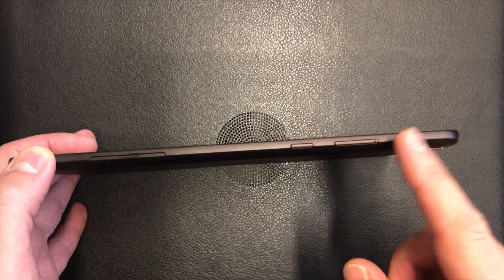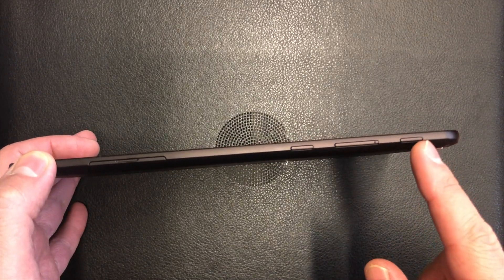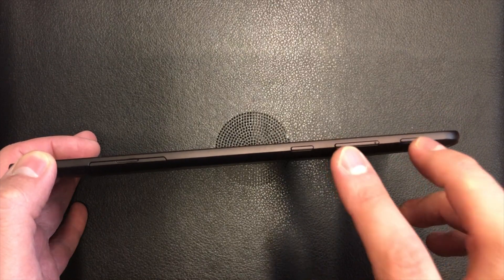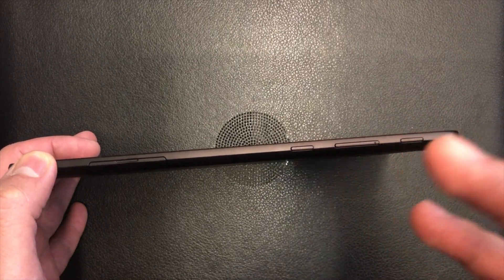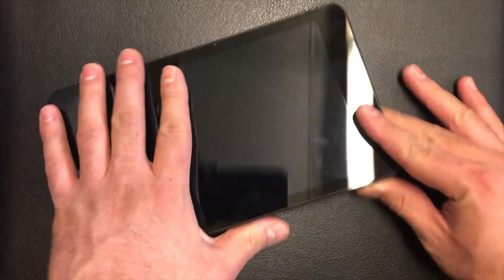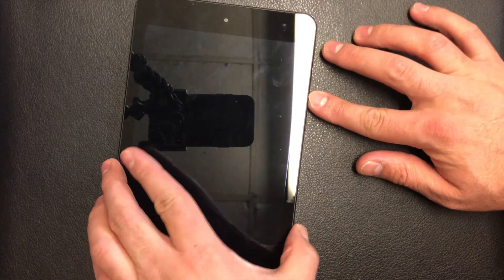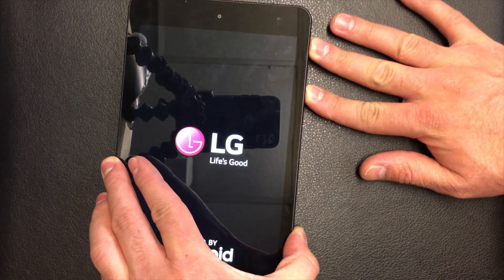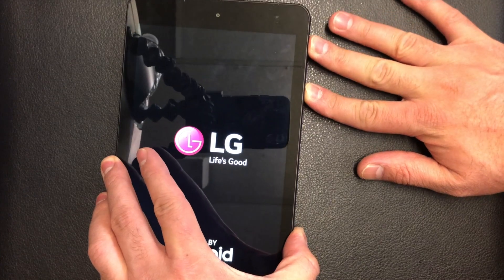...you let go of the power, then press it once more. You keep holding these two buttons together until the factory reset screen comes up. So let's start — volume down, power, let go and press, and you keep holding.